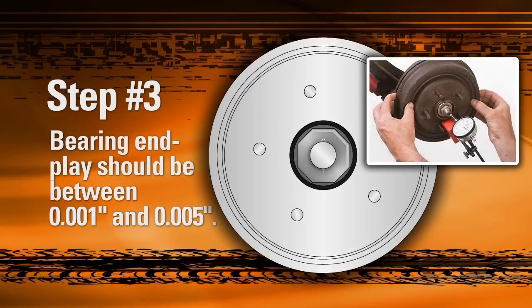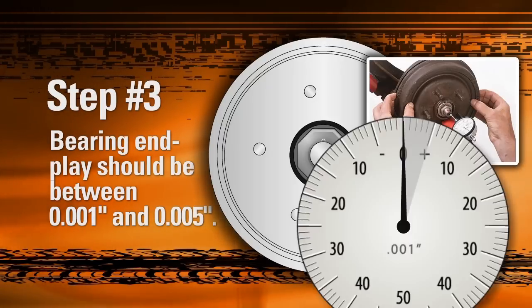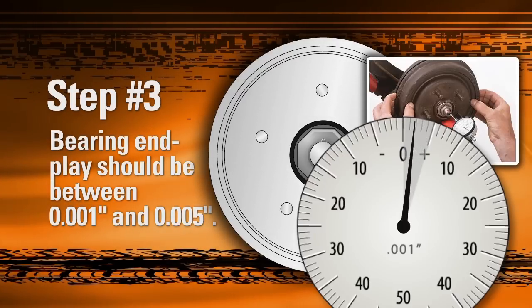Use a dial indicator to measure end play. Mount the indicator's base as close to the center of the hub rotor as possible. With the indicator tip against the end of the spindle, set the indicator to zero. Grasp the rotor at 3 o'clock and 9 o'clock and begin oscillating the rotor back and forth.